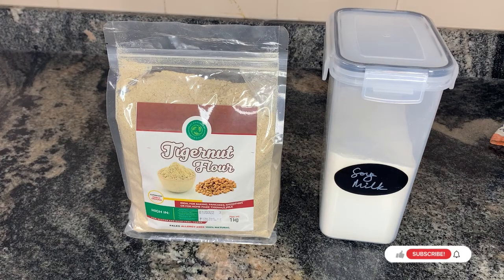Hi, how are you doing? Welcome to my channel. I'm very glad to have you here. Today I'm going to be teaching you a very easy way to make tiger nut flour meal. This is going to serve as an alternative to your porridge, your cereals, and other things — like your akara, your moi moi — that you basically use cereal for.